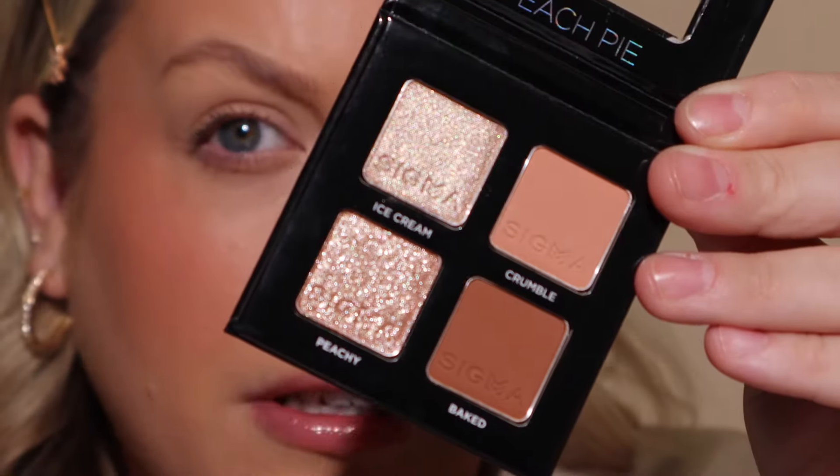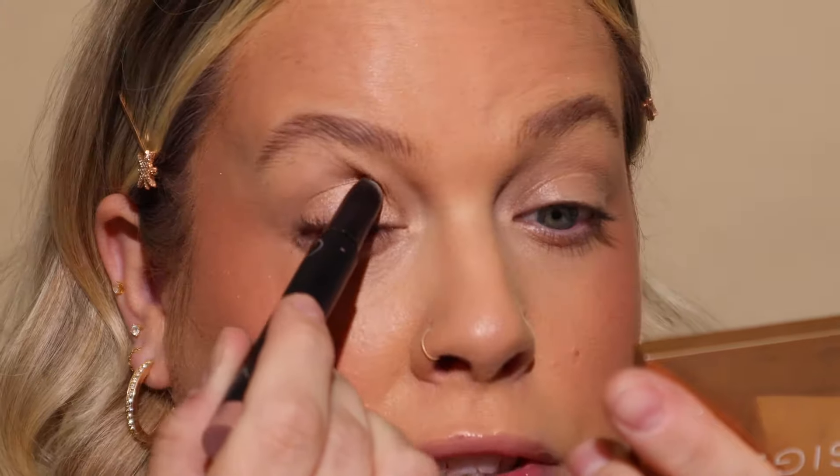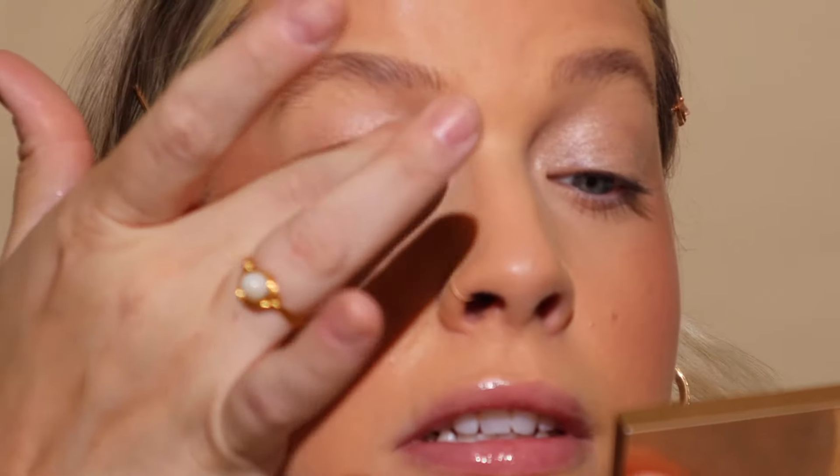I brought you in a little closer to do the eye look. This is the palette I'm going to use today — this is Peach Pie. A lot of times I start off the eye look with our Persuade Eyeshadow Base Primer, but I'm going to use Bubbly today, which is a beautiful champagne pink shimmery primer — it's going to look really nice under those peach tones and really make them pop. Just tap it with your finger to blend it out. I'm going to start off with the lightest matte shade, which is Crumble, going into the crease. I'm using the E25.